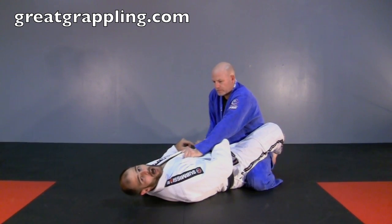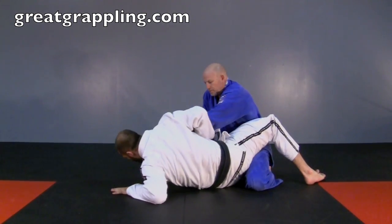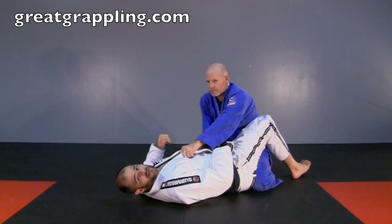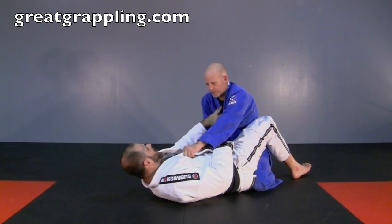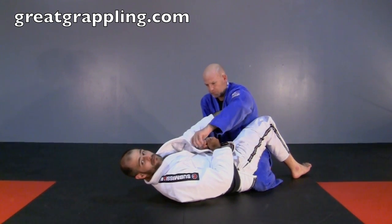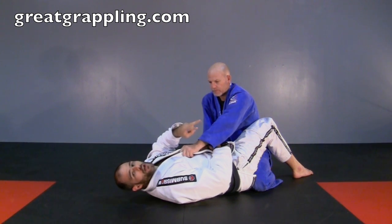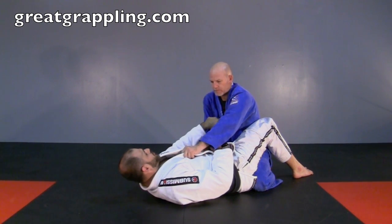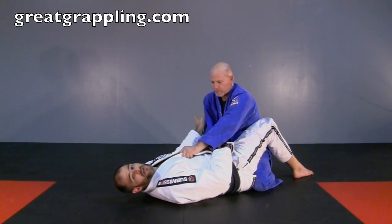Instead of coming all the way up to challenge him, I'm only going to try and come up halfway — far enough that I can turn my chest towards the floor. My pelvis is going to stay nice and low; it's going to have a whipping type effect. You will feel, when you do this right, like you're not doing anything, then bam — all of a sudden he falls over.